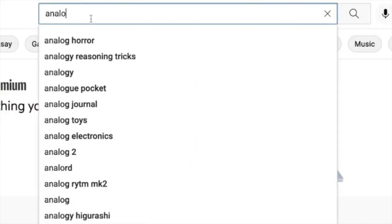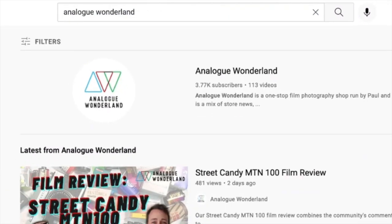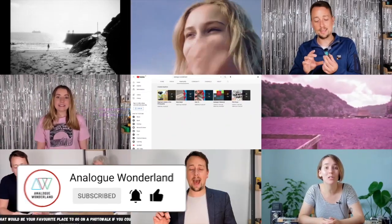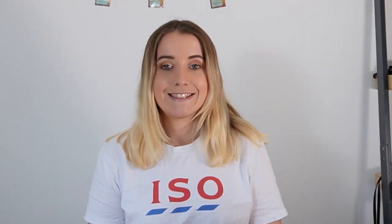Whether you are new to film photography or a long-time analog enthusiast, our channel covers all things film — from tips and tricks and film reviews to how-to videos. Subscribe now and keep those notifications turned on so that you never miss a beat. Happy shooting! I've actually never shot this film personally, but from the look of the reviews and opinions I've seen so far, I think I'm going to really love it.